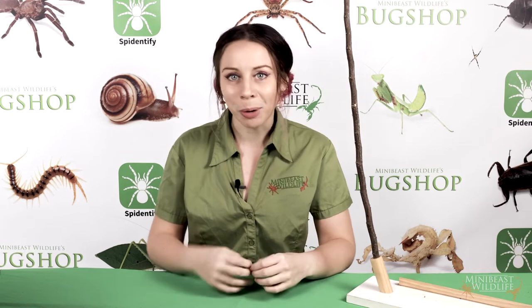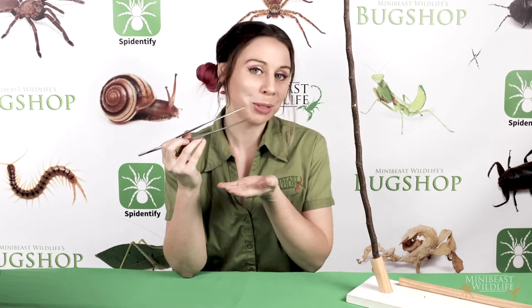To keep these spiders you'll need an enclosure suitable for web building, access to live feeder insects, and a misting bottle. I also recommend a trusty pair of forceps or two.